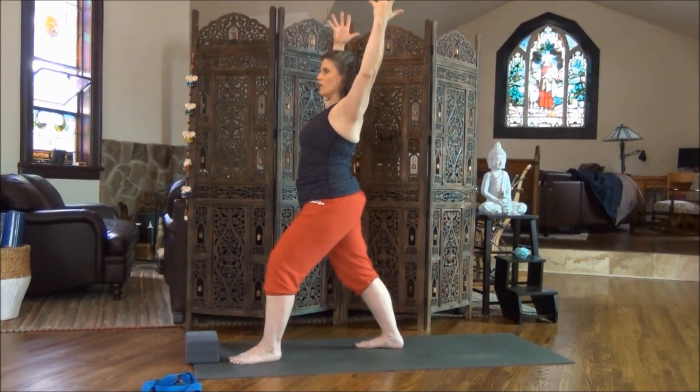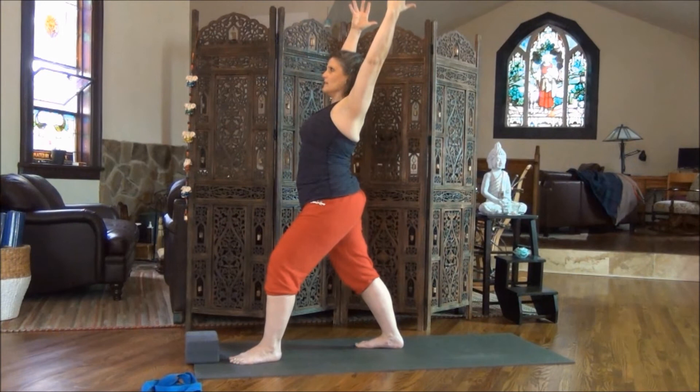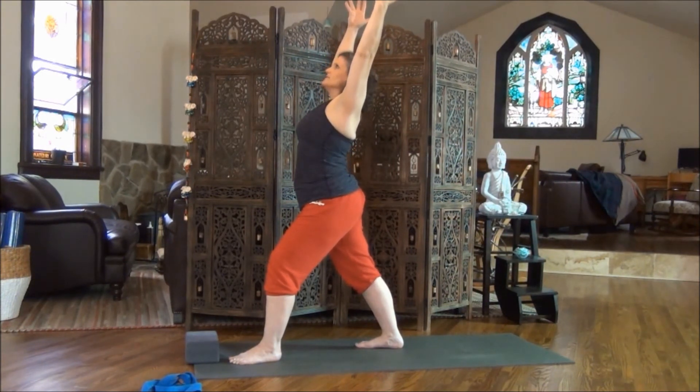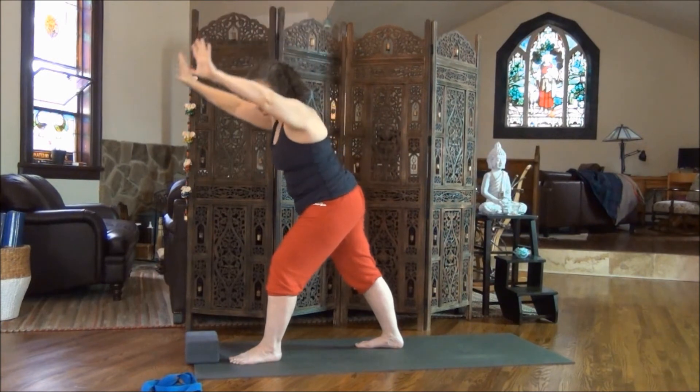You can hold it here, or if you want to deepen the pose a tiny little bit, reach up through the fingertips. Lengthening through the arms but keeping the shoulders pulling away from the ears. Nice deep breaths. Take a deep breath in, reach up, and as you exhale, bow forward. Fingertips to the floor, step your right foot forward.